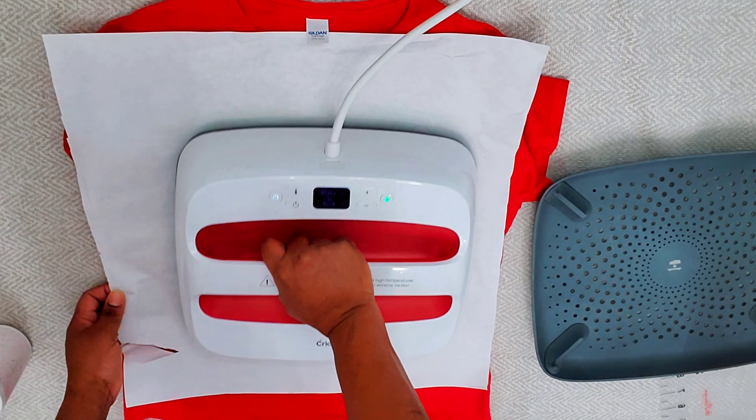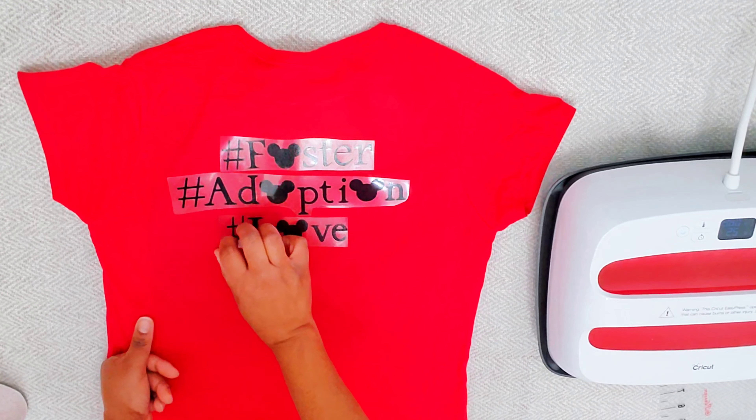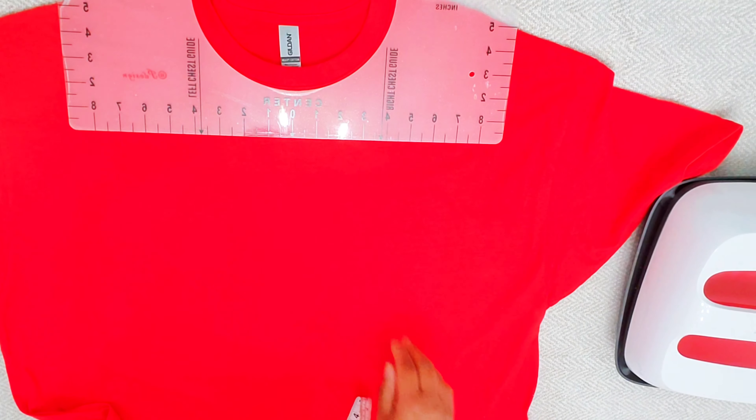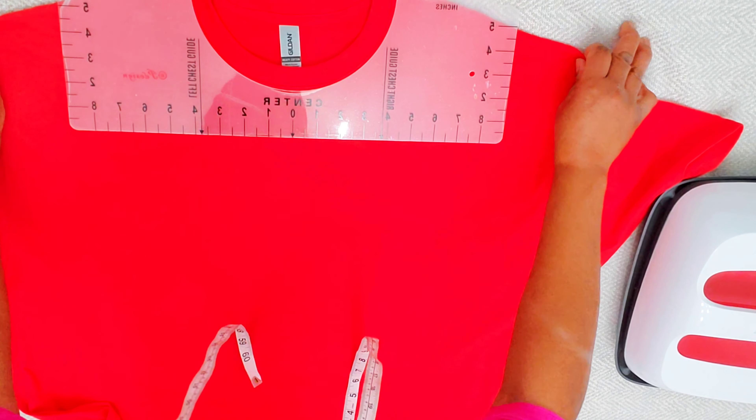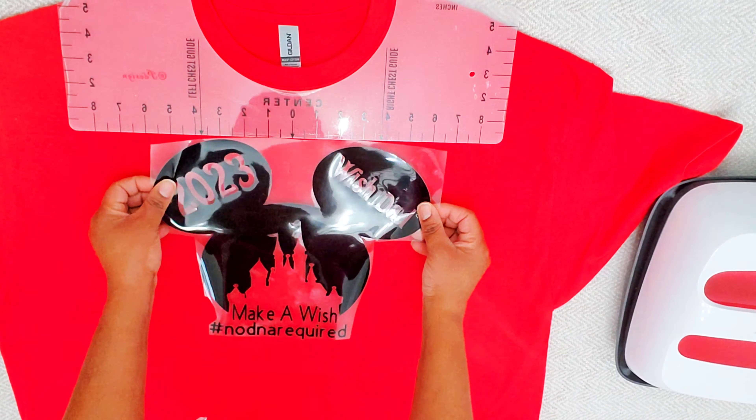I like to go over my t-shirt again and do a second press. You don't have to do that, but it's just me — I think it's the OCD in me. I like to go back over and do a second press once I remove my decal. So here I'm going to show you how I press a large shirt — it's the same thing I just did.